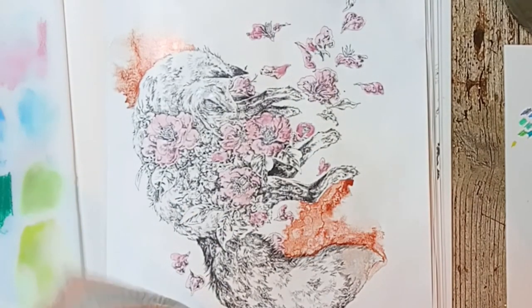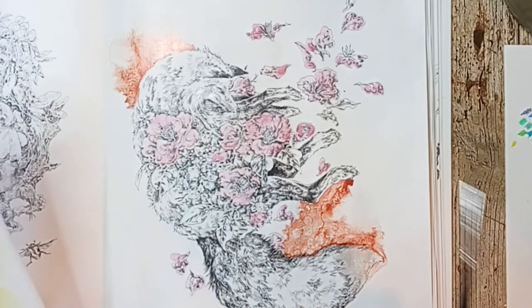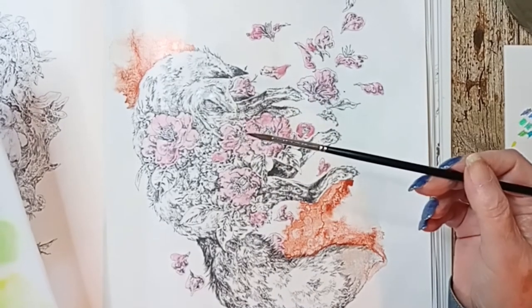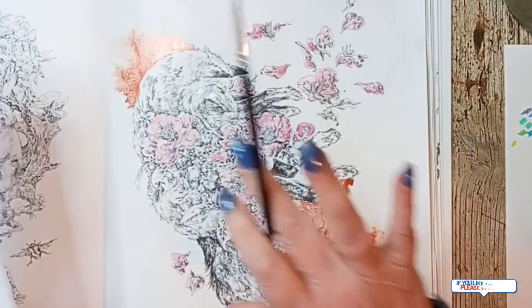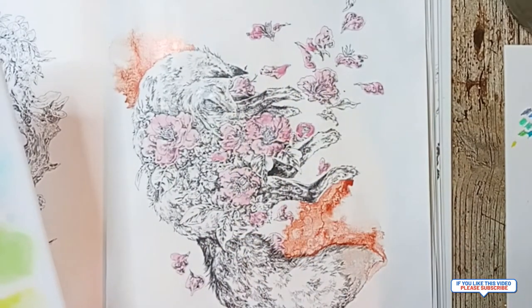Okay, there's our petals. Next up, leaves. And if I'm at 10 minutes now I'll be saying goodbye, and if it's not we'll just keep going.